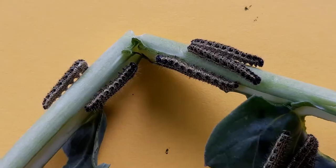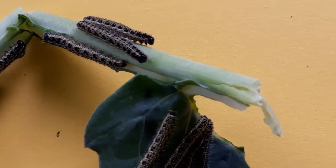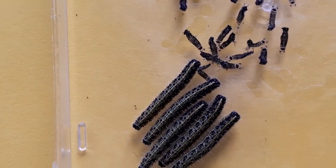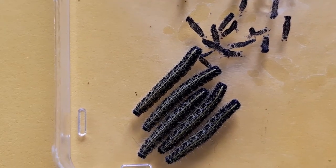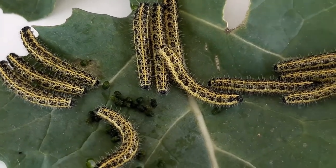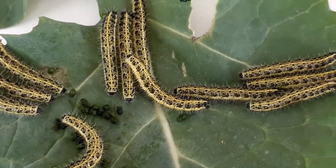The caterpillars grow quickly. They grow by shedding their skins. The shed skins are at the top of this picture. The caterpillars like to rest together, so they are not eating all of the time. They are still growing.